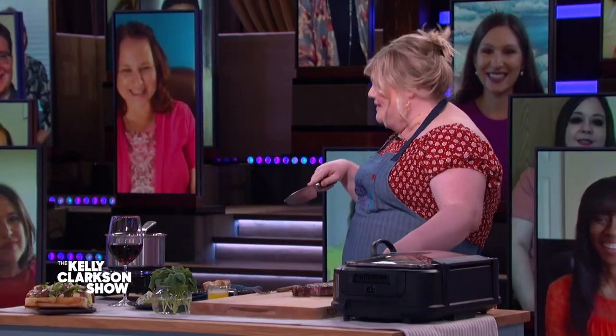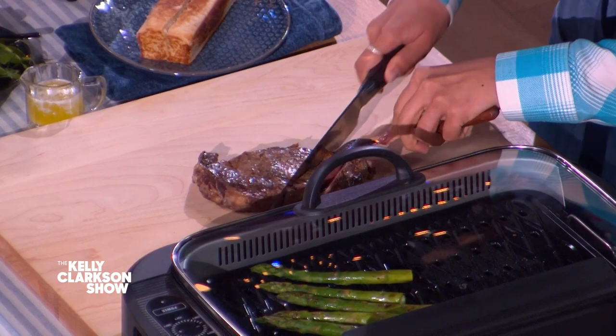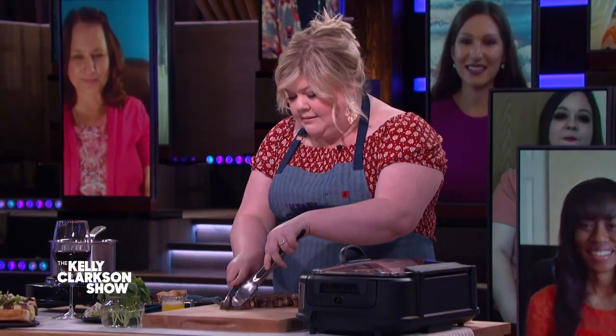Put them down and cut them into a cube. If you don't wanna splurge on a ribeye, you can use a cheaper cut — a sirloin is great. You can use a round steak, just make sure you pound it out and tenderize it. So we're doing tiny cubes — think bite size.